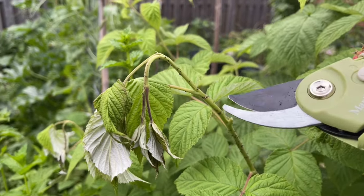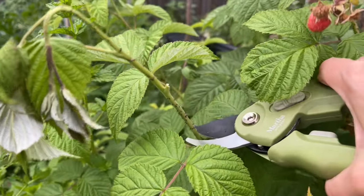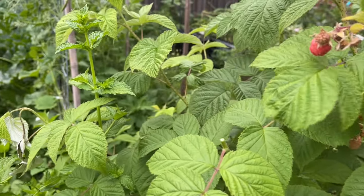Now that we know what's going on, the question is: what do we do about it? Luckily the solution is very simple — you don't need any pesticides. All we have to do is cut off the affected tip of that primo cane. We're going to want to go below the girdles, because the larvae will travel about one to two inches below them. I'm just cutting a little bit lower just to be sure and to take off that whole affected piece.